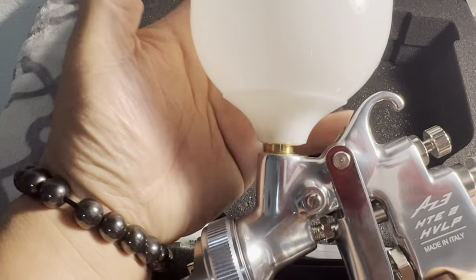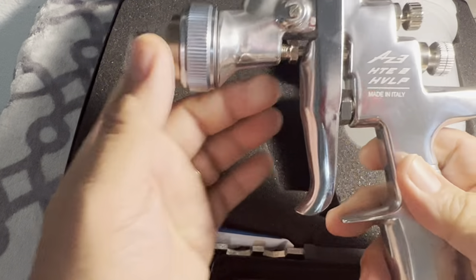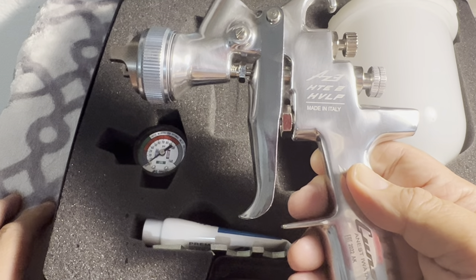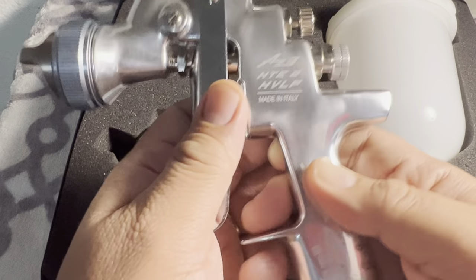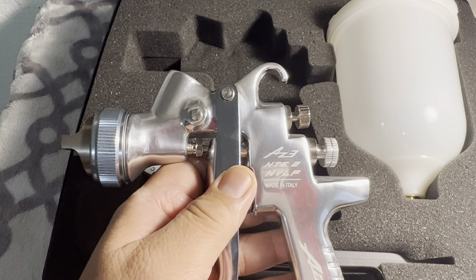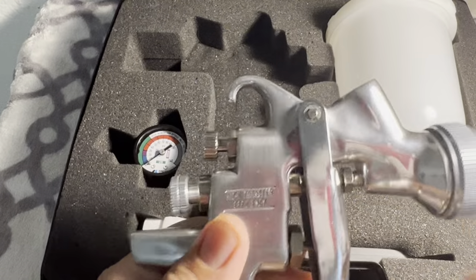If you're a newbie or DIY guy, do your own research before buying. I made a mistake — I have a 20-gallon air compressor, but this HVLP gun requires at least 60 gallons. So if you're spraying a whole car, this is not good for you. I highly recommend buying an LVLP — Low Volume Low Pressure — gun instead. You can find it at auto paint stores or Harbor Freight. They carry brands like DeVilbiss, which costs over $100 to $200, and cheaper Chinese brands around $30.